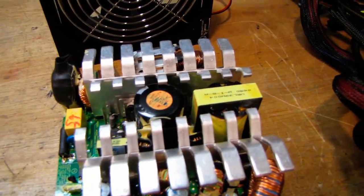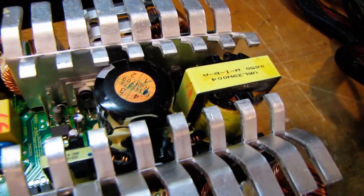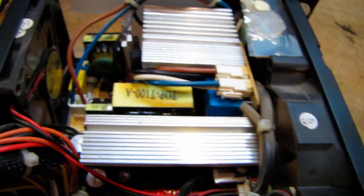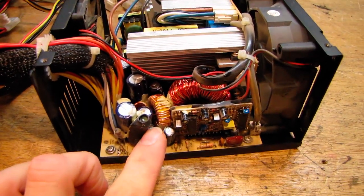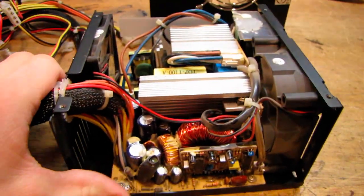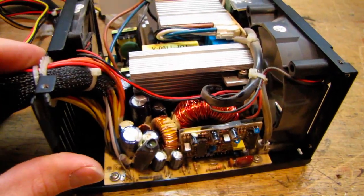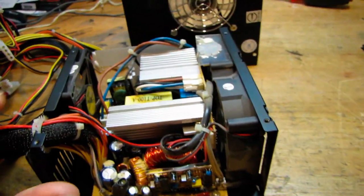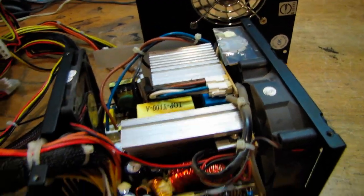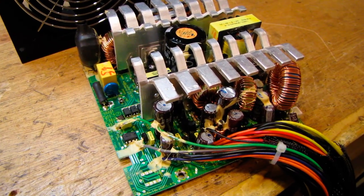Over here we have a 650 watt SeaSonic, and I think the transformer is not quite as big. Before I talk about the SeaSonic, I'm going to be recapping this Vantek — it still runs other than the bad caps. After I replace all the capacitors this can be an outstanding power supply; all the fans are still good and other than that it works great.